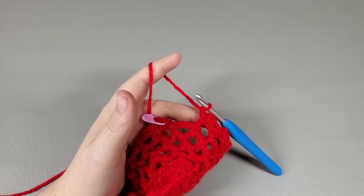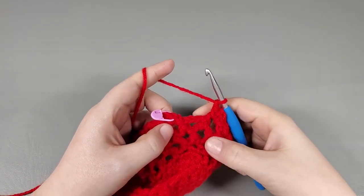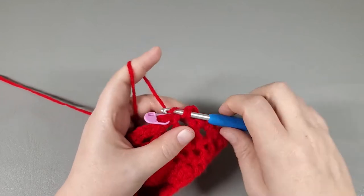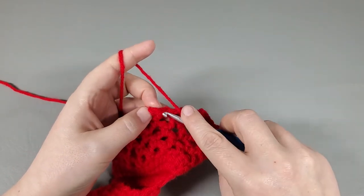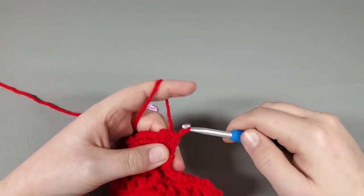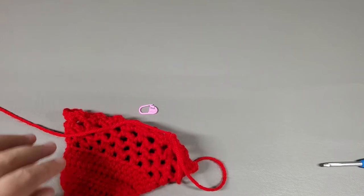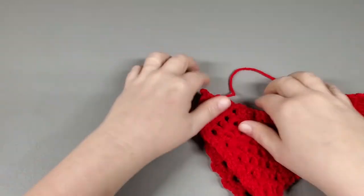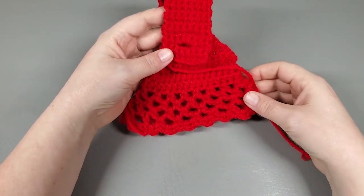I've repeated that around. Work the single, chain two, single into the last chain three space, then chain one and slip stitch to that first single crochet. Chain one, pull up a loop, and we are done — besides adding our button and weaving in our ends. Cut your yarn. I'm going to go ahead and weave in my ends off camera, and when we come back we're going to add our button. And there's our towel topper!